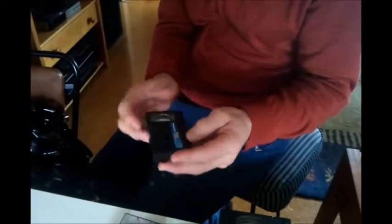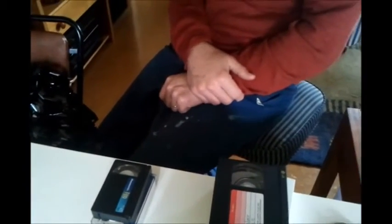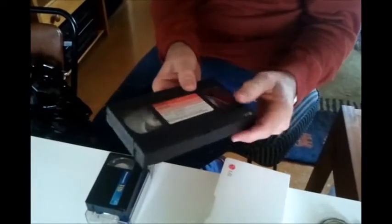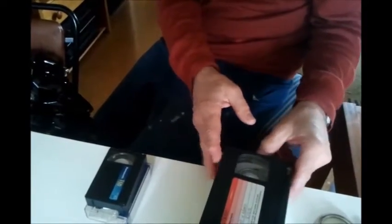He got inspired to convert this little tape we had of our daughter's deb. Rude Girl had a whole heap of these tapes that needed to be changed over to digital, so he's done that.